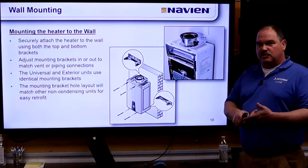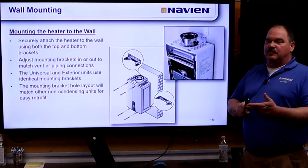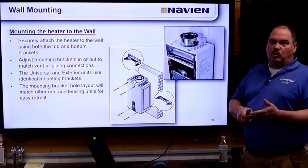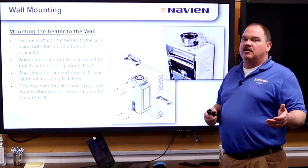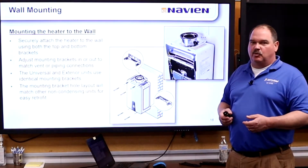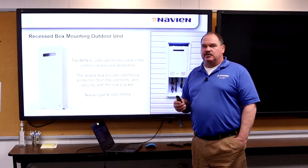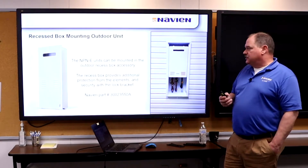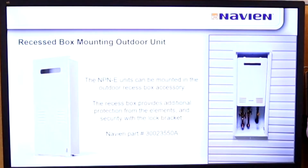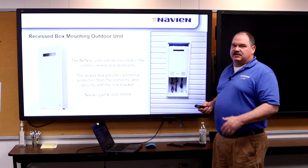Our vent is certified for use with this product — we were not able to certify it to the Rinnai vent. That said, the Rinnai vent will fit and work, but if Navien finds out they used someone else's venting product, they'll make them replace the vent to avoid voiding the warranty. The recessed wall box was popular in new construction for outdoor units — our unit should fall right back in with the same mounting holes and connections.